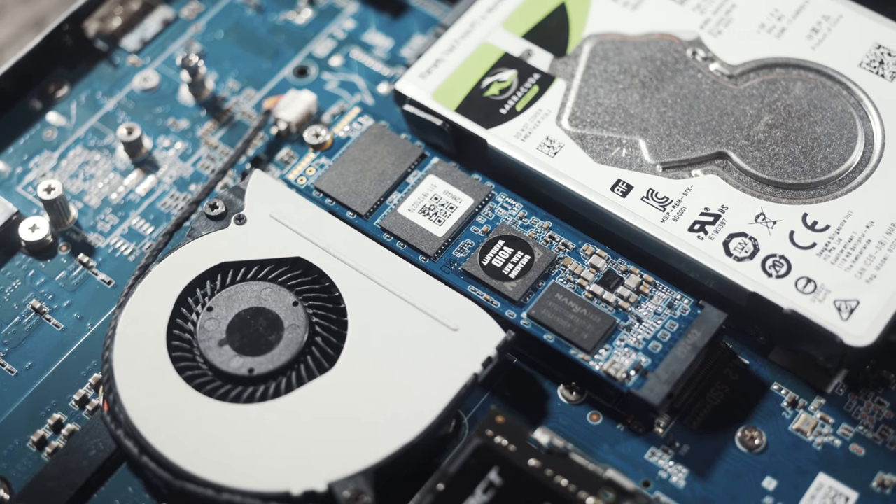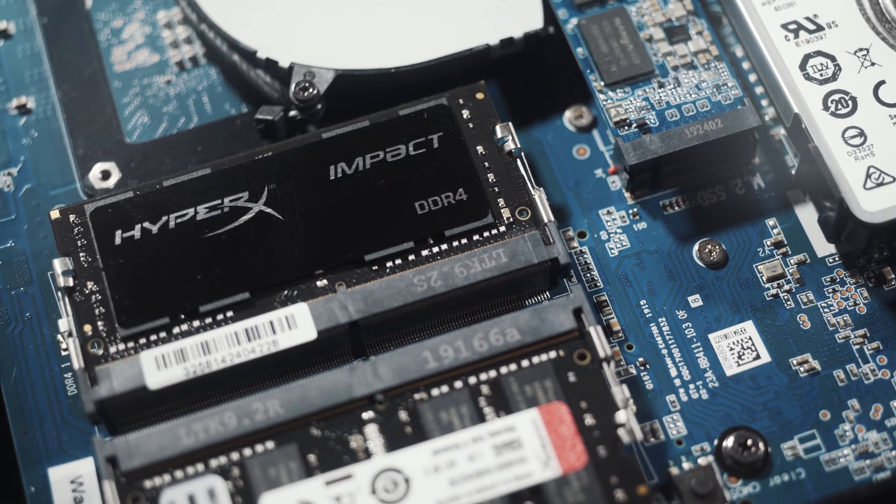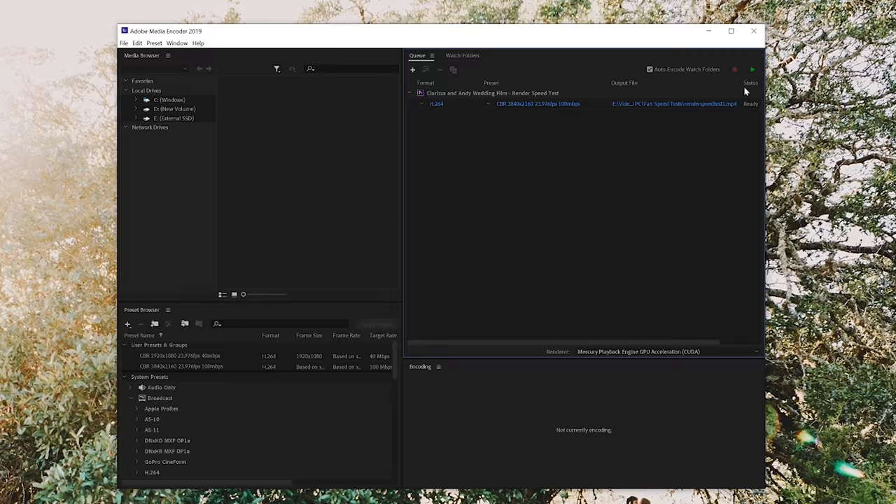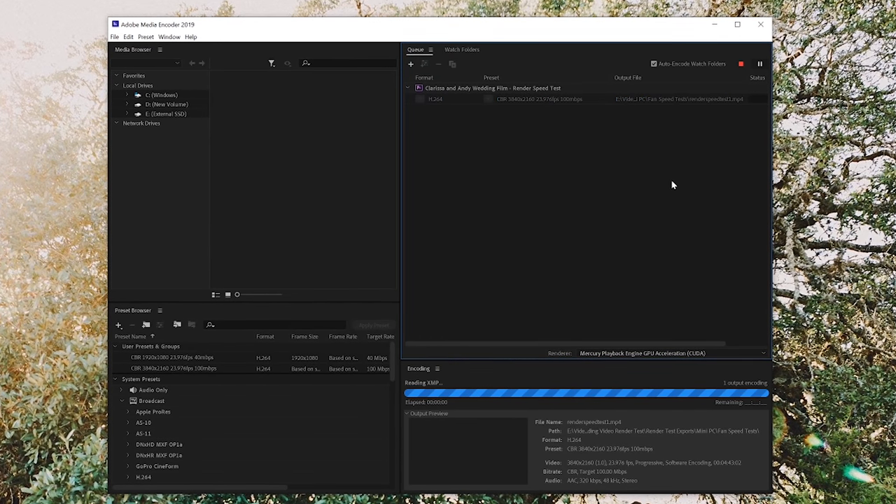Now it's time to talk about everyone's favorite topic: benchmarks. I want to be clear that I used the stock SSD that came with this computer, as well as the upgraded 32 gigabytes of RAM when I ran these benchmarks. You may be able to see faster video editing performance if you used a faster SSD. Let's answer these three questions: Does this mini PC overheat? Does it thermal throttle? Does it make too much noise? And the answers to that are no, yes, and maybe — depending on your office environment. For benchmarking, I ran synthetic stress tests in AIDA64, and I also exported a five-minute wedding film in 4K and 1080p from Adobe Premiere.